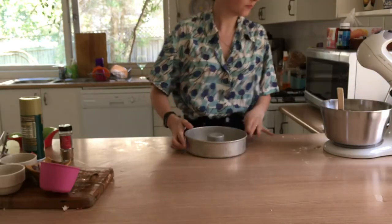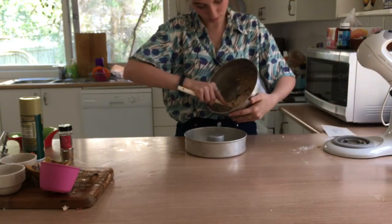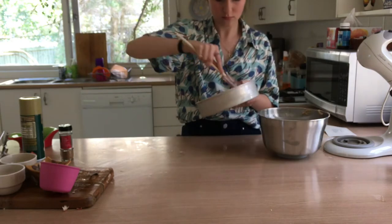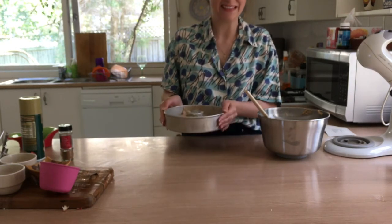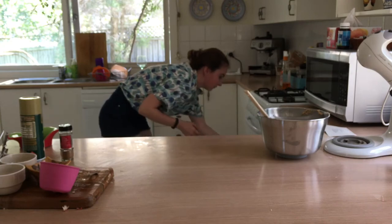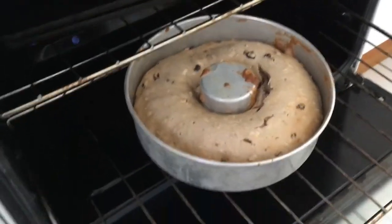Scoop the mixture into your cake tin. Because it is a bit thicker, you will need to give it a helping hand by distributing it around the cake tin evenly with a spatula. Once all the cake is in the tin, hit it on the counter a few times to remove the air bubbles, and then pop it in the oven for 20 minutes.